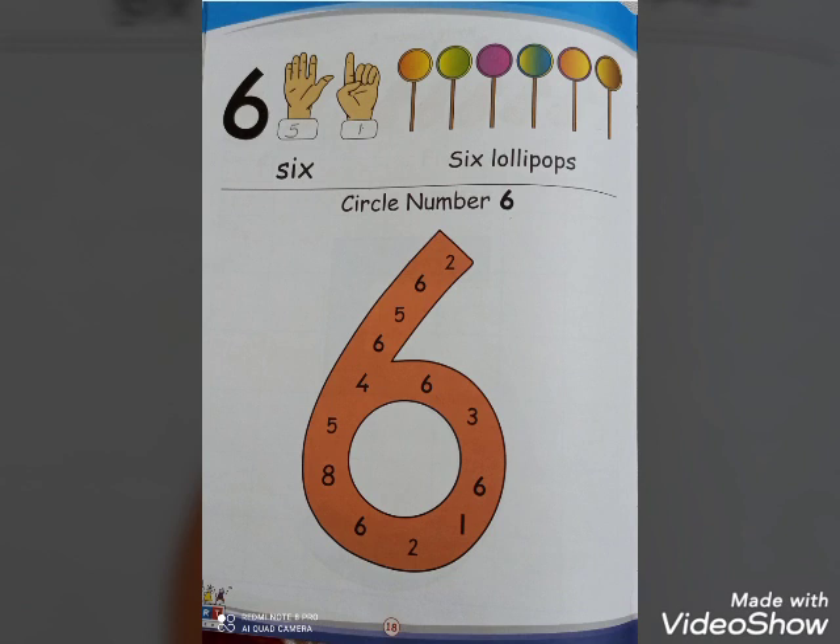Count with me: one, two, three, four, five and six. Now come to the next topic — circle number six.